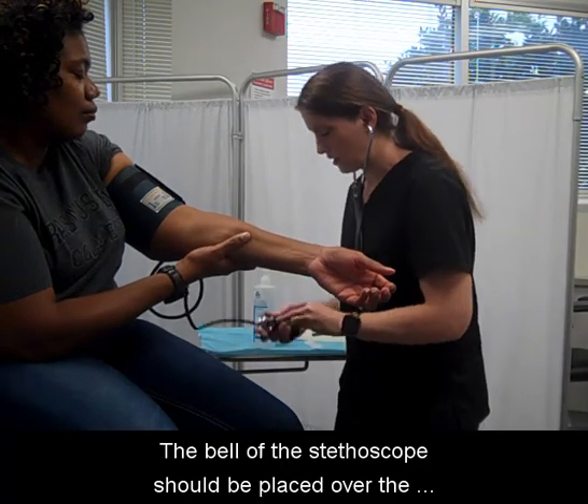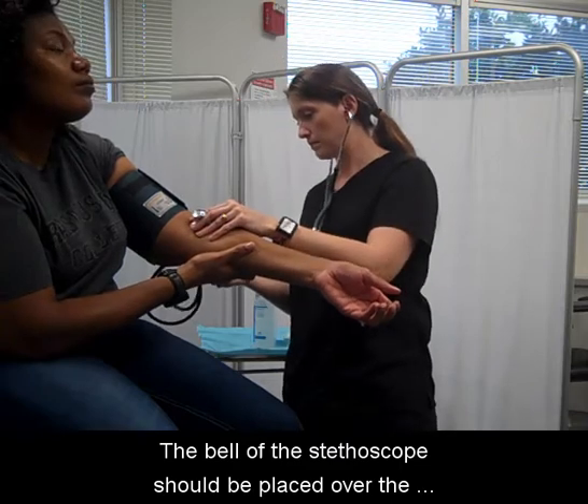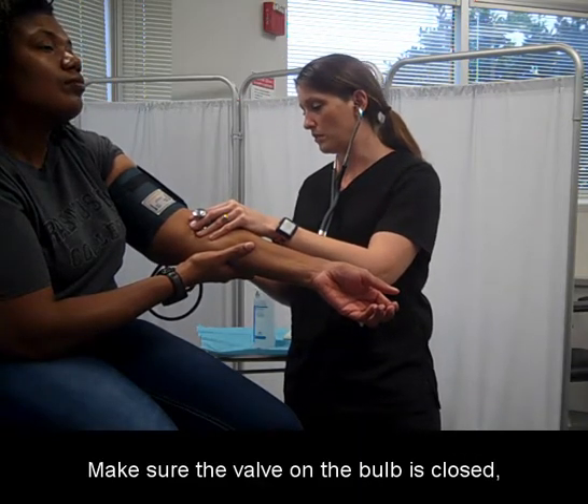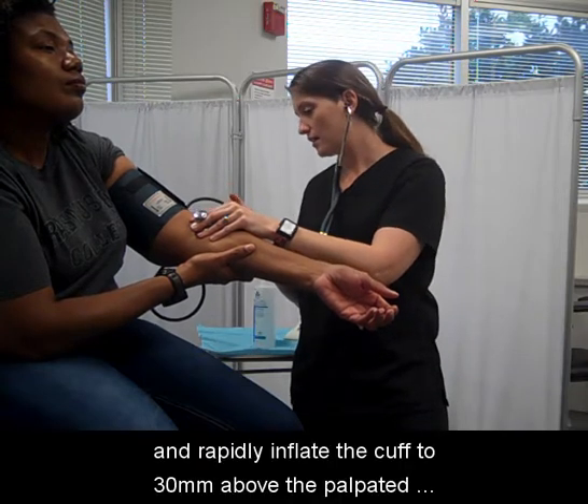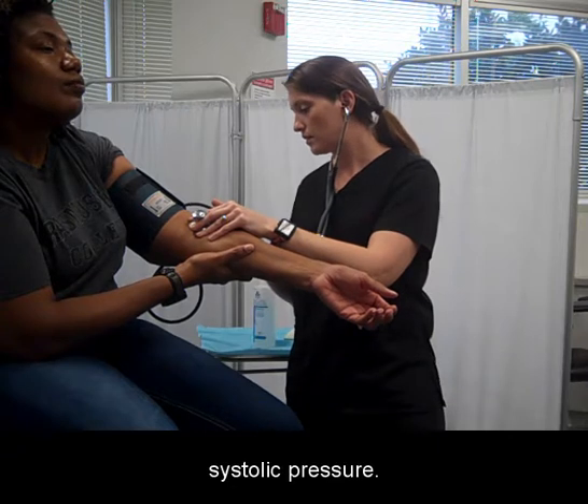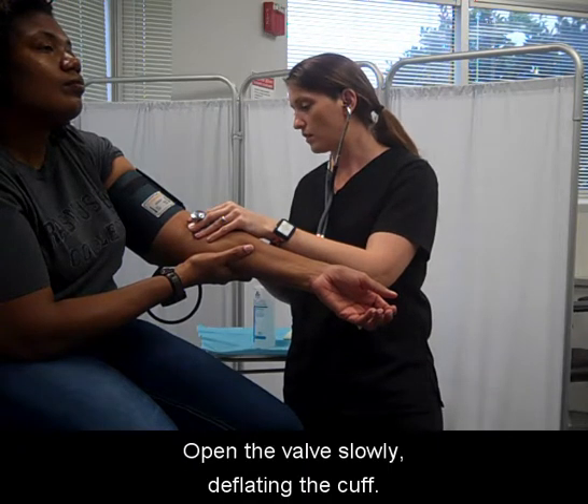The bell of the stethoscope should be placed over the brachial artery with a good seal using light pressure. Make sure the valve on the bulb is closed and rapidly inflate the cuff to 30 above the palpated systolic pressure. Open the valve, slowly deflating the cuff.